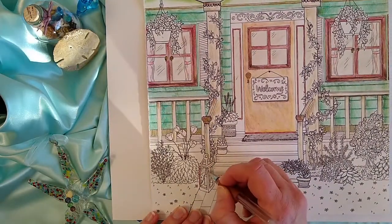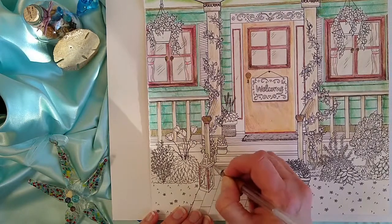I like using gel pens to add shine to my coloring, and it will give this lantern a metallic look.